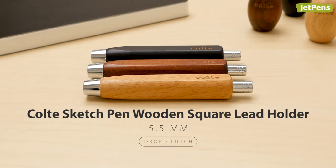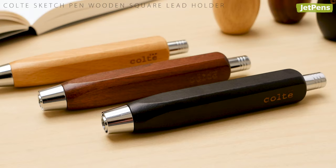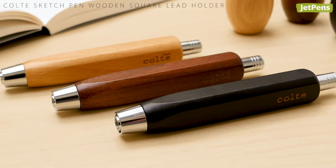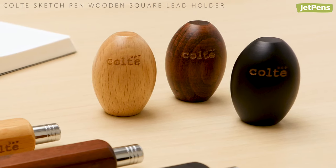5.5 mm: the stout angular body of the Coltay sketch pen exudes a strong rustic appeal. It has a comfortable weight and is easy to hold. The pencil comes in three real wood finishes and a matching egg-shaped lead pointer to keep your lead well sharpened.